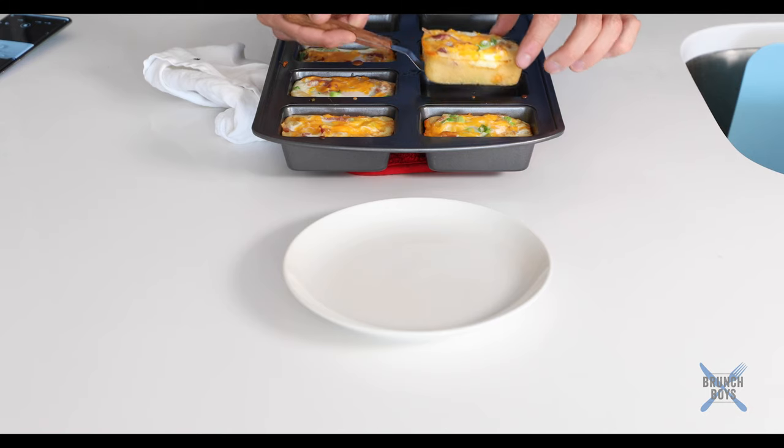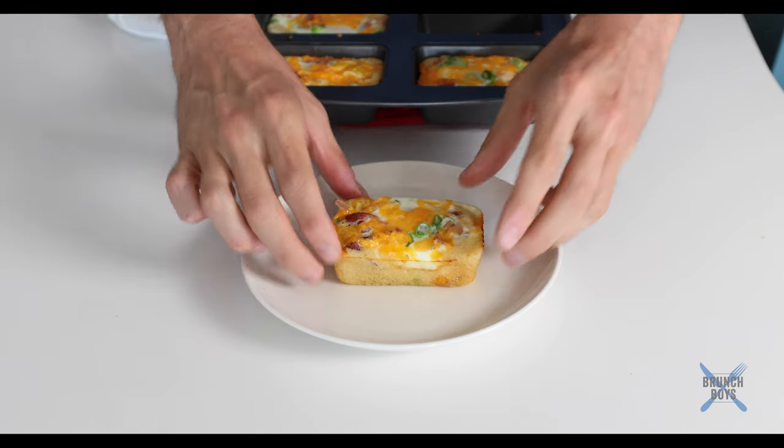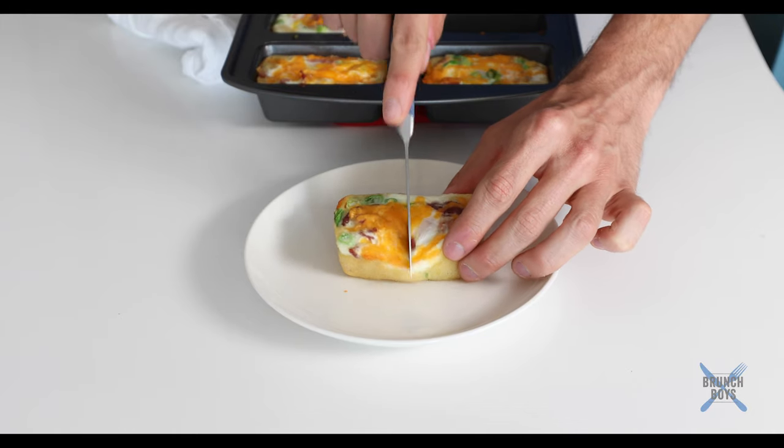Alright, there we go — looking good. I'm going to let them sit for just a minute to cool off and then we'll pop them out and taste them. Let's dig into these bad boys. They look so beautiful and really nice and light. They smell really good — they smell sort of like pancakes, which makes sense. It's a very similar batter coming together.